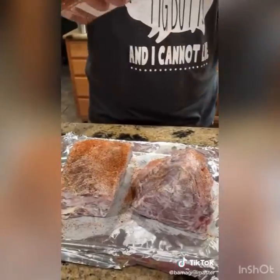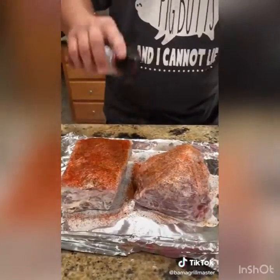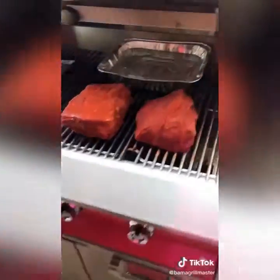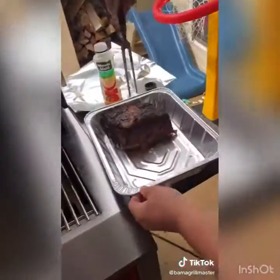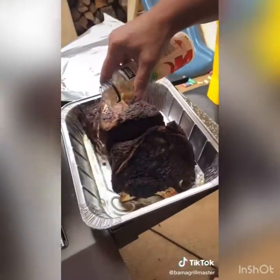Mayonnaise adds a layer of fat and keeps that moisture in. I'm using my buddy Sasquatch Barbecue's new lineup of rubs. For the gas smoker setup: only one burner on with the gas tube with pellets in it, a water pan, and two butts indirect. I rotate every 30 minutes until they reach an internal temp of 165.